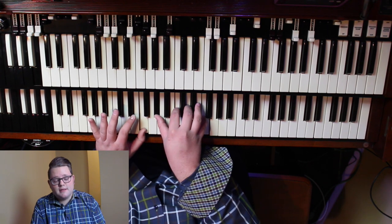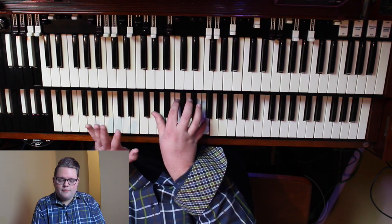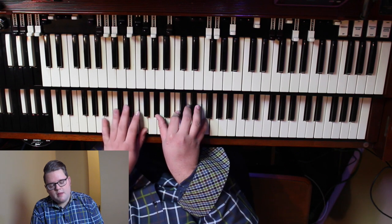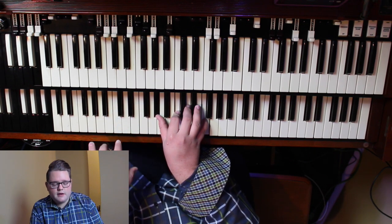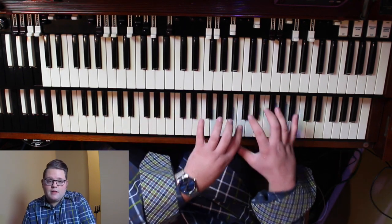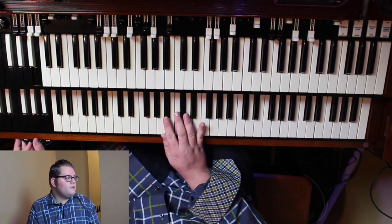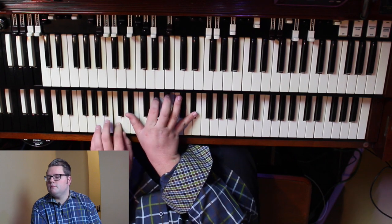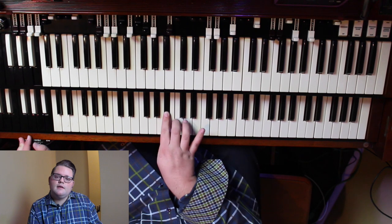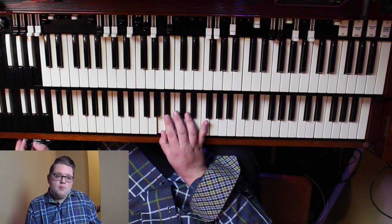Now I've got a B flat dominant seven — not a major seven, just a dominant seven. So B flat, and that chord is A flat, C, D, and F. I'm just playing an F. The reason I'm not playing a whole lot of notes down here is because I'm toward the lower end of the keyboard, so I don't have a lot of room to work with. Then I would end it off with something like... that little sequence is just B flat, C, B flat, A, B flat.